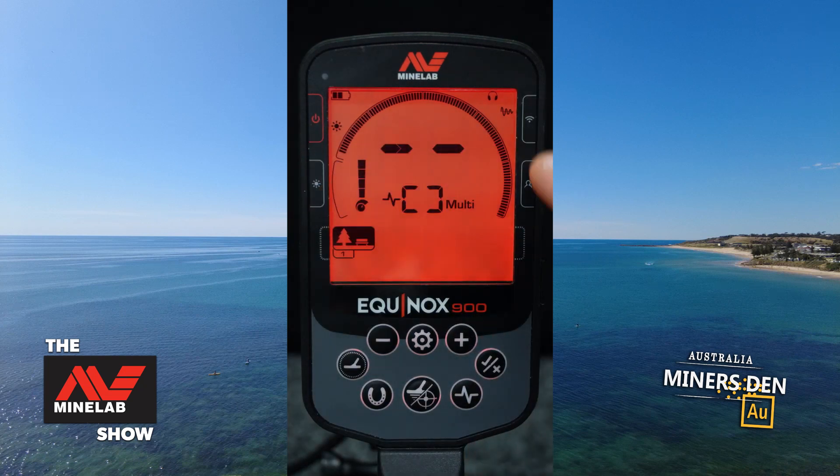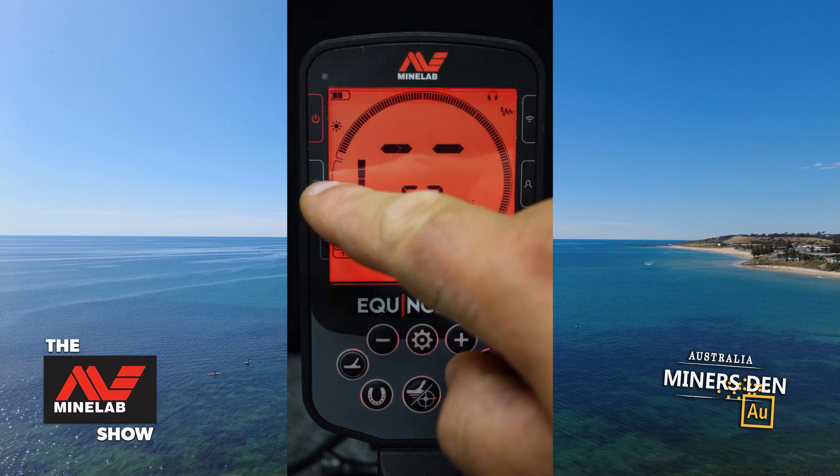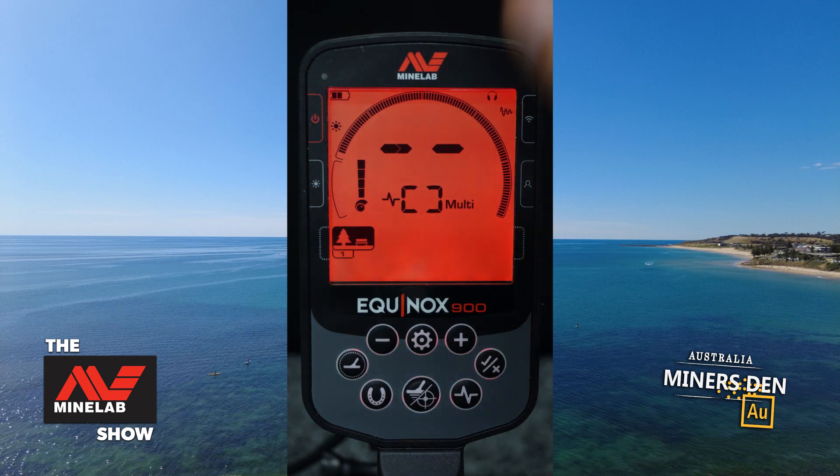All of these buttons here are mounted onto the side of the machine. This one's the power, this is the light — if you push that on you get the backlight. If you press and hold you get the rear spotlight.